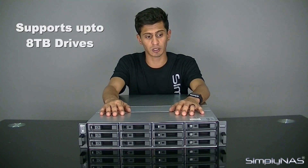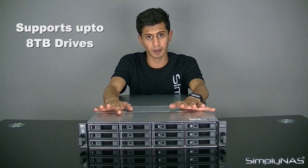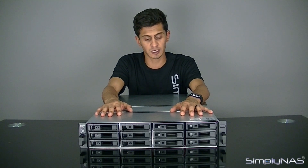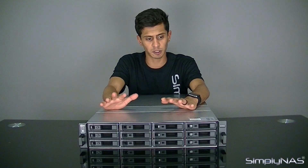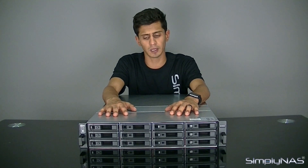This NAS supports up to 8TB drives, so even on the 12-bay alone without any expansion units you can get a whopping capacity. Doing it in RAID 5 with a 10-gig network, the speeds are ridiculous — faster than anything we've seen on a 12-bay NAS before. Because of that, we really do recommend it, especially if you're in a VM environment and need fast access storage.